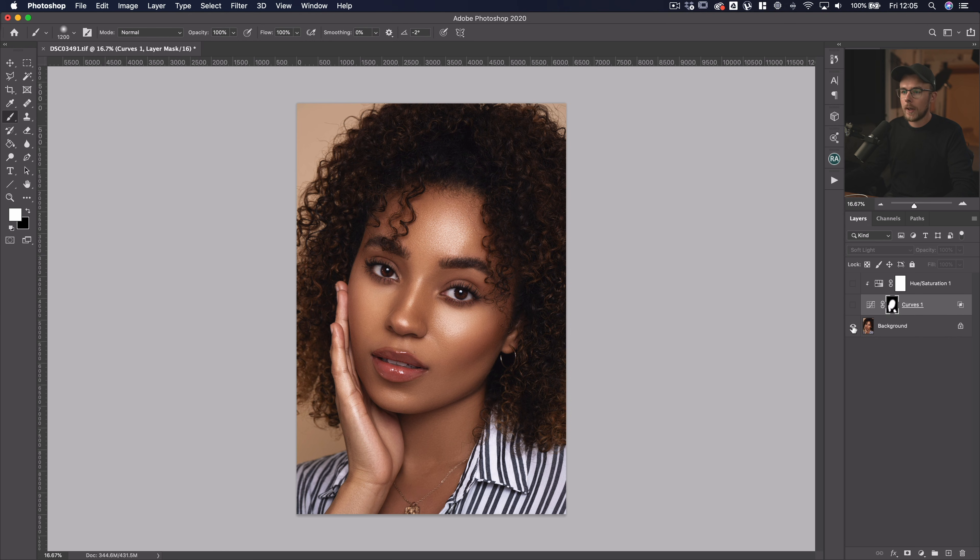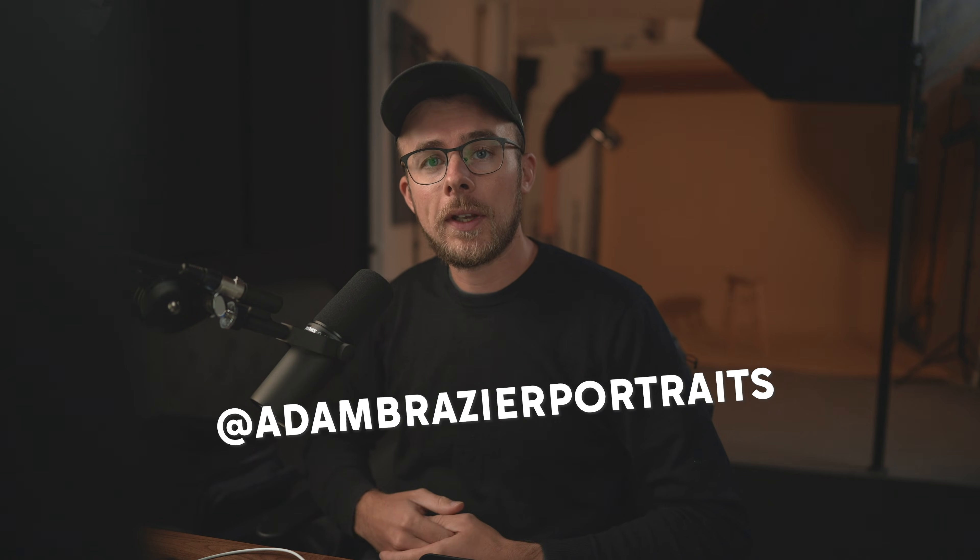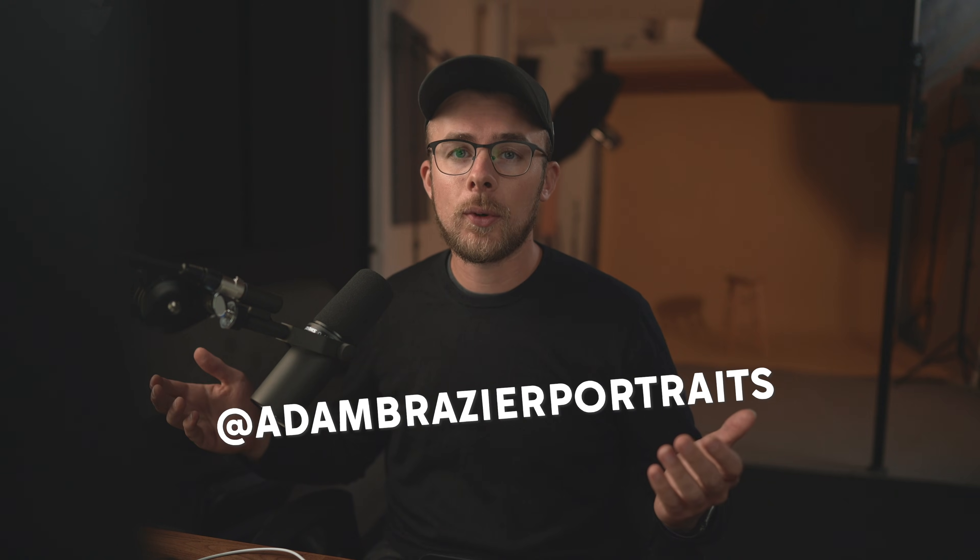So one last before and after — before, after — and you can really see how that glow has been added there. If you did find this useful please consider subscribing, and if you've got any questions just leave them in the comments below. If you want, follow me on Instagram at Adam Brasier Portraits, and remember always be creating. See ya!